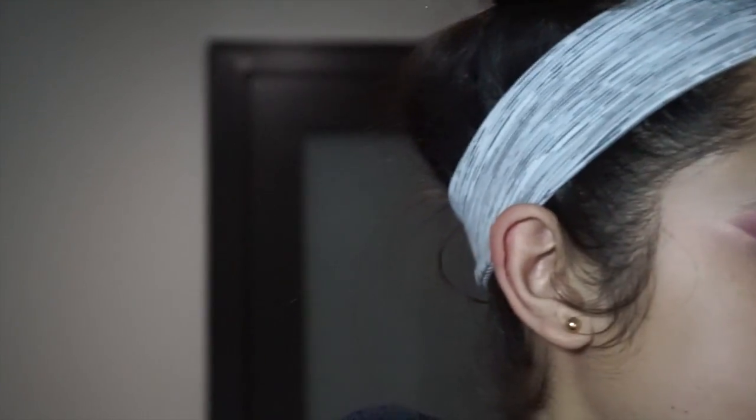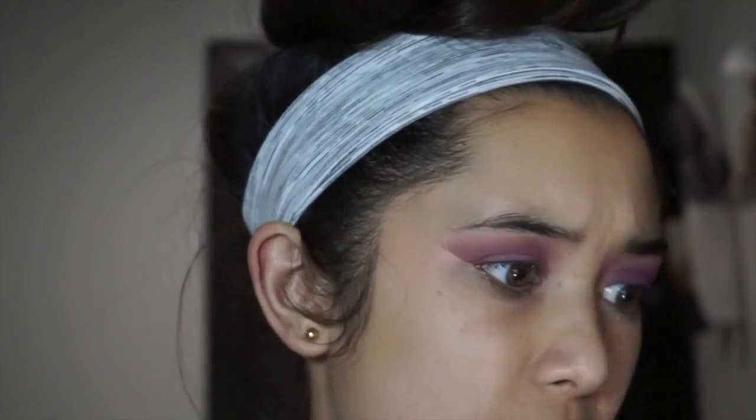I'm taking one of these little sponge applicators — which is super surprising because I hate these, most people do — but for these eyeshadows I find that this works. For the toppers, I'm going to take Twilight.